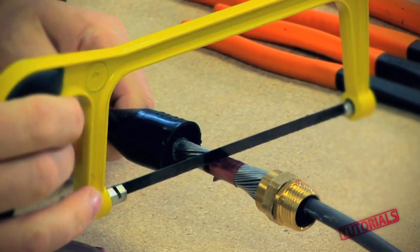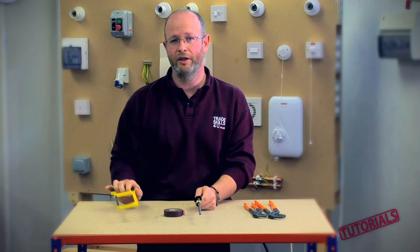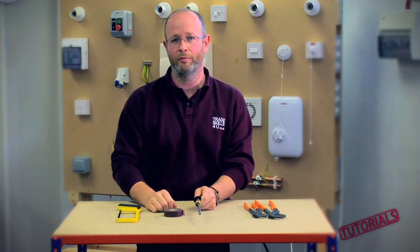cut midway down the tape, as that will support both sides of the strands of armour. Just repeat your standard stripping process from then on.